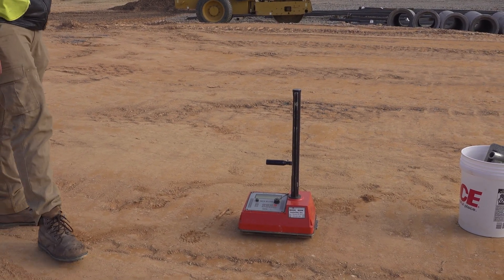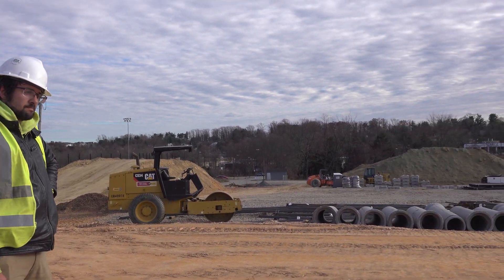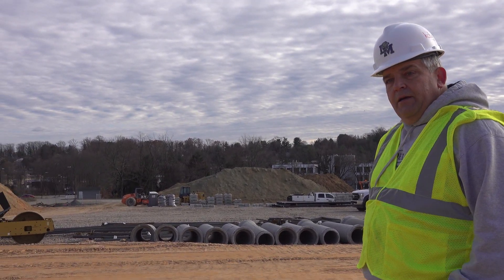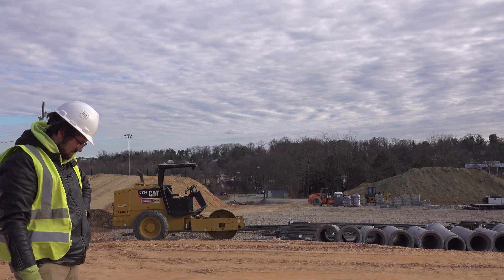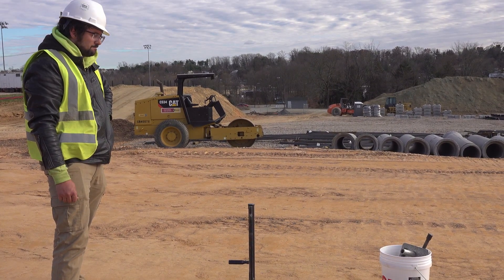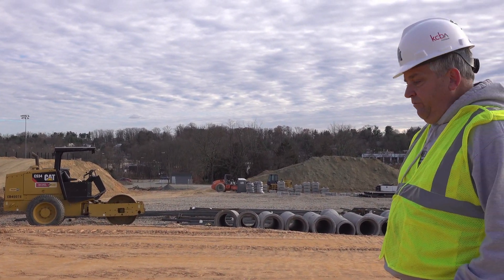Dustin's been on site for just over a month, and in many places we've seen up to seven feet of fills — in some cases more. Dustin tests each and every lift for compaction and moisture content in order to provide quality control on the soil that's moved on the site, and to give contractors the thumbs up that they can continue working every day.